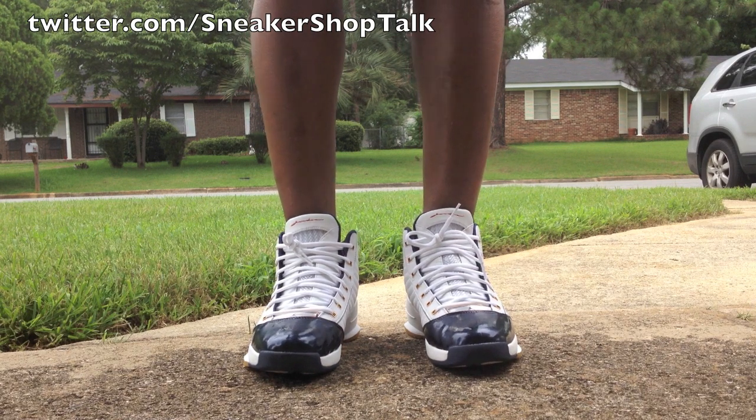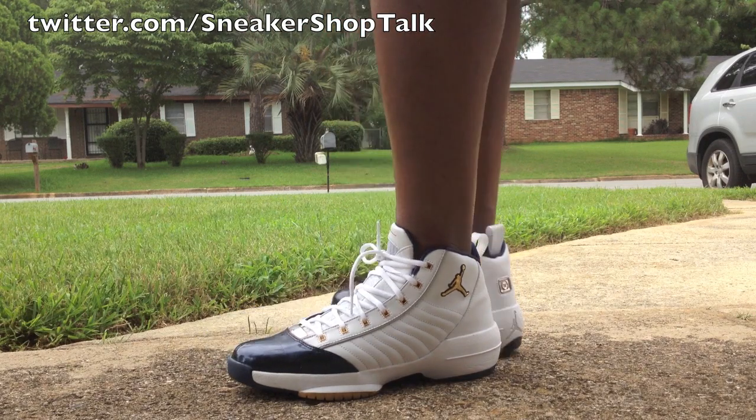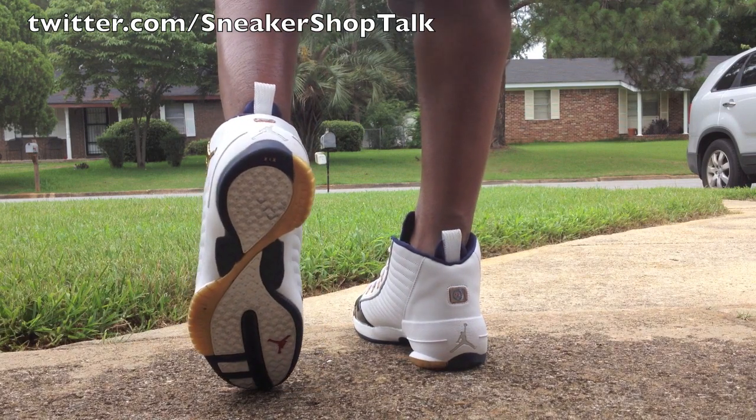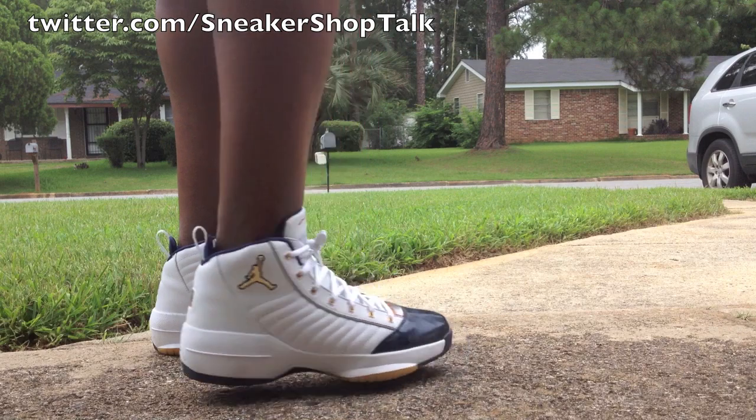Let's see what they look like up front — and here you go. From the side, here's the back, and you can see the outsole.